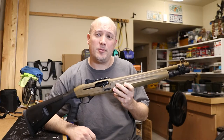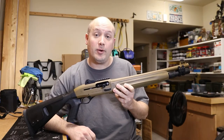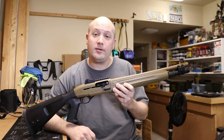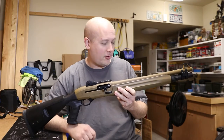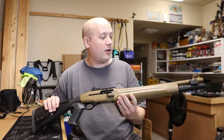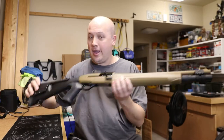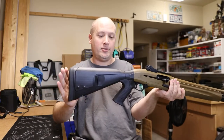Hey everybody, it's Jason from the Texas Gun Vault. Today I'm coming to you with an update on my Beretta 1301 Tactical Shotgun in Flat Dark Earth. You guys were wanting to see the finished product when I added the Nordic Components magazine extension and the Mesa Tactical pistol grip.